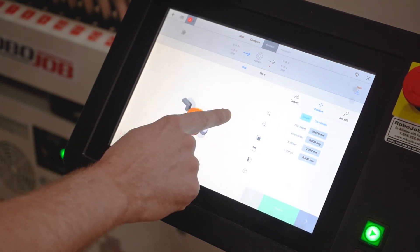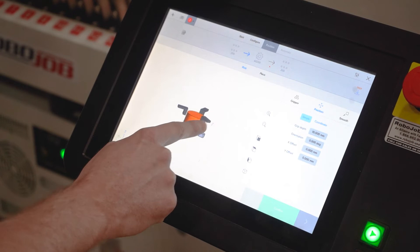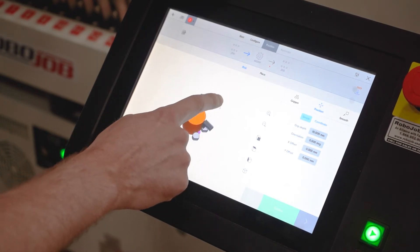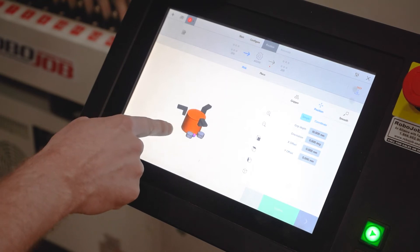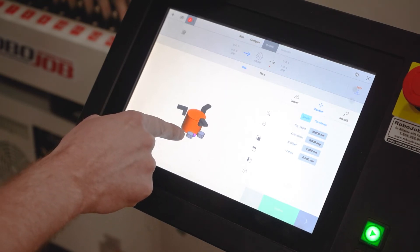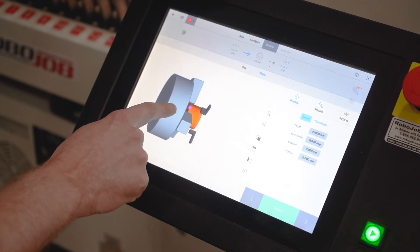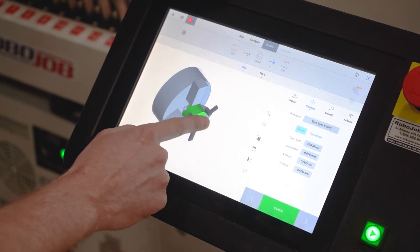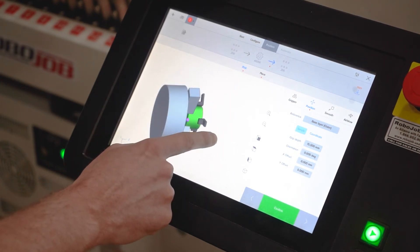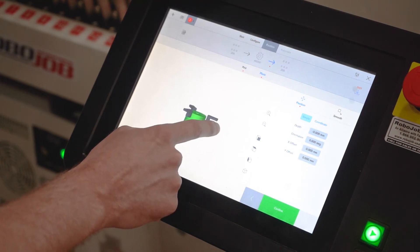Moving on to positioning in the system — same idea, 3D visualization, making it really easy to see if everything looks good. It will show you your gripper fingers, where you're grabbing the part, how deep on the work stalker it's going to be grabbed from, how deep into the chuck you want to be placing it, and the same thing when you retrieve the part from the machine — how deep on the part you want to grab it and where you want to be placing it with respect to the work stalker.